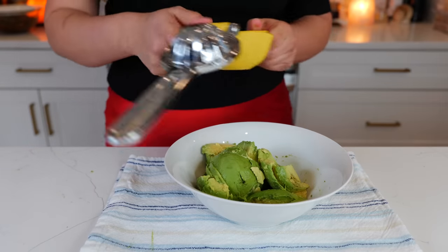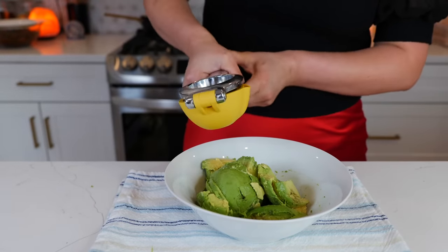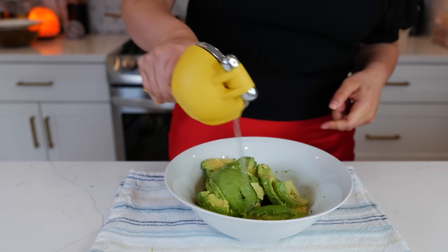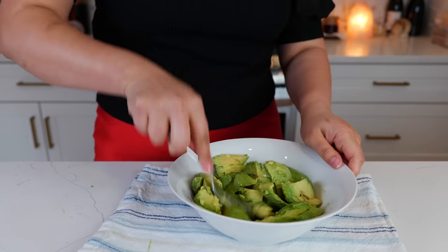Before I start mashing our guacamole, I like to add the lime first — it prevents oxidation while we're mashing. Just use a fork.